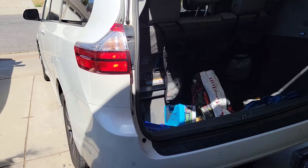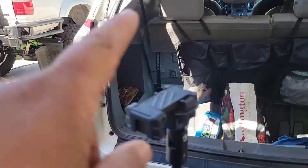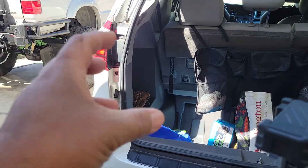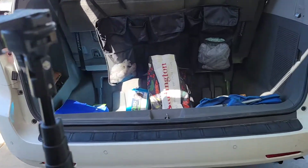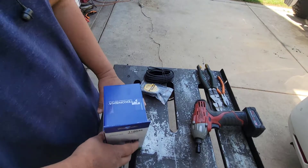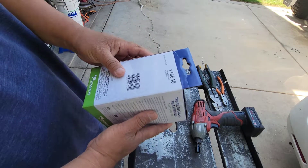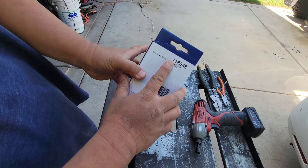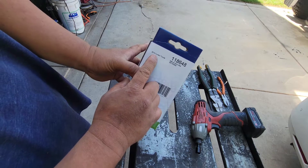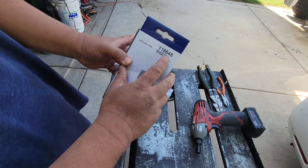This is a 2018 Toyota Sienna. We're going to be taking off the lights here and tacking power onto the lights to power our hitch or trailer. This is the kit — the wiring harness kit made by Takonsha. The kit number is 118648, it's for 2015 to current Toyota Sienna, excluding SE models. Mine is the XLE model, so let's hope that works.